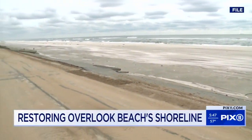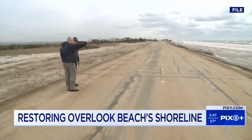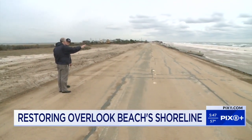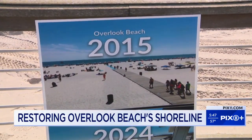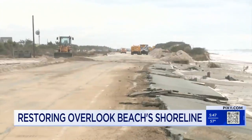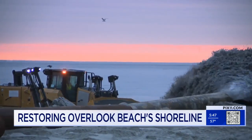The town supervisor says one goal of the project is to protect Ocean Parkway from a potential breach, like the one that took place during Sandy. It's very important to our tourism and to our community, but public safety is the most important aspect of it, and that would be the Ocean Parkway. The Overlook Beach restoration should be complete by the end of the day Thursday.